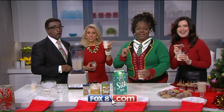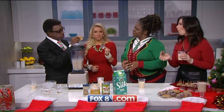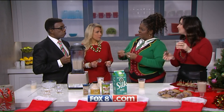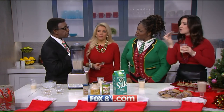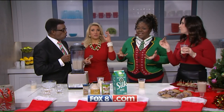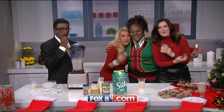She's the best, and these cookies are to die for — so easy! Fewer calories too, because you're not using egg, whole milk, or butter. You're not missing anything. You can find all her info on our website, fox8.com. Vicky, Merry Christmas! Merry Christmas everybody!